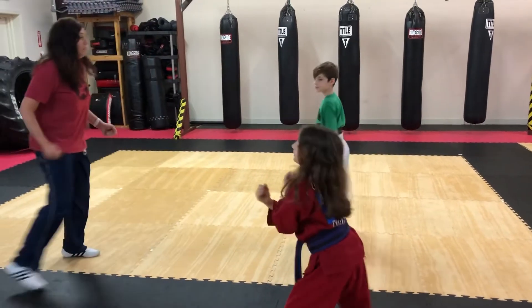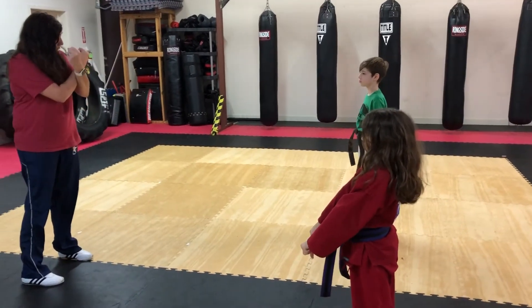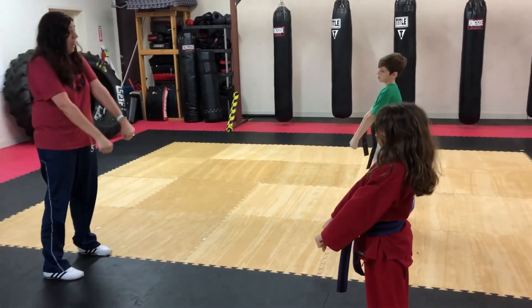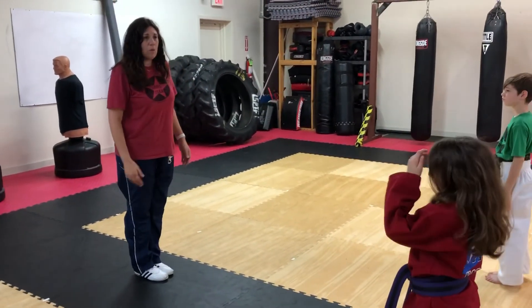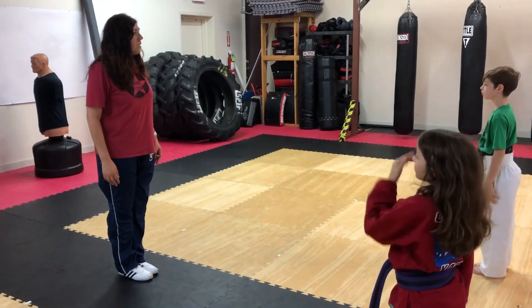Back to Yoi. Show me you're correct. Yoi. Excellent. Feet together and bow. So those are the hand techniques that we're going to do today. That's it for hand techniques.